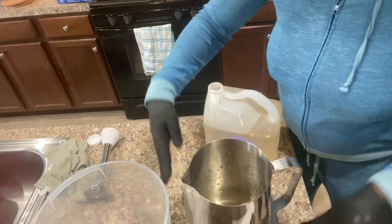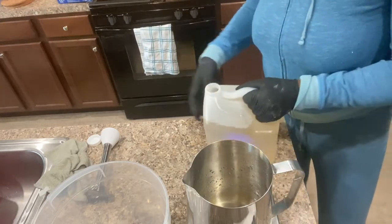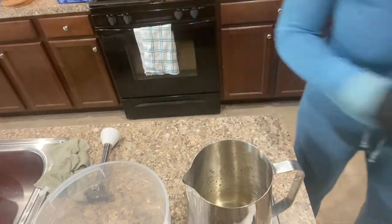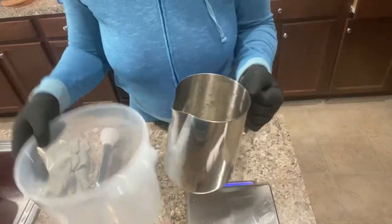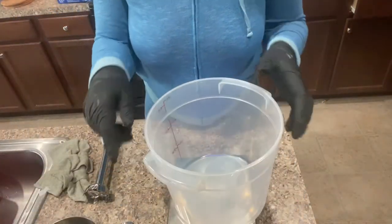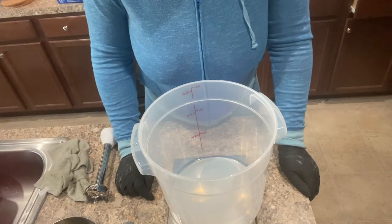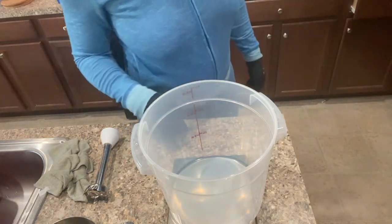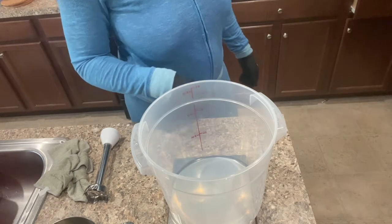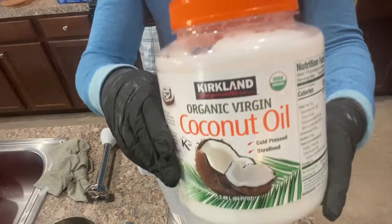Now I'm going to weigh out my hard oils and butters. I use cocoa butter, shea butter, olive oil, almond oil, coconut oil, and castor oil. I need 21 ounces of coconut oil — this is the coconut oil I use, I get it from Costco.